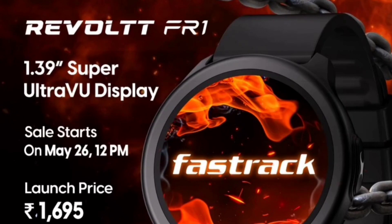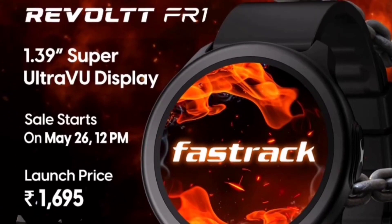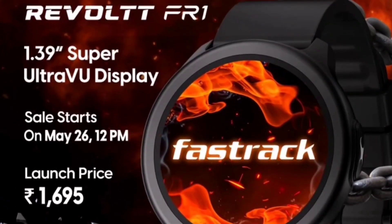This watch is on sale right now. You can grab it straight away — I'll give you the best buy link in the description. It's available for ₹1,695, which is a great deal for anyone looking for an accurate health tracking fitness watch.